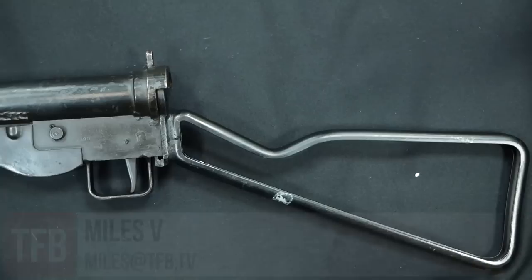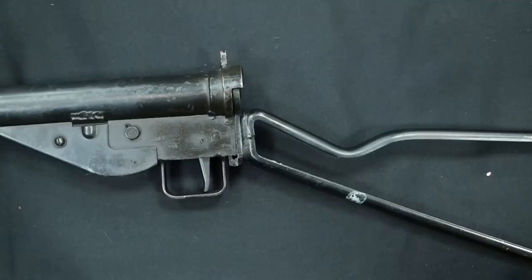Welcome to our final episode on SOE small arms development. Today we're going to be taking a look at the suppressed Sten variants.